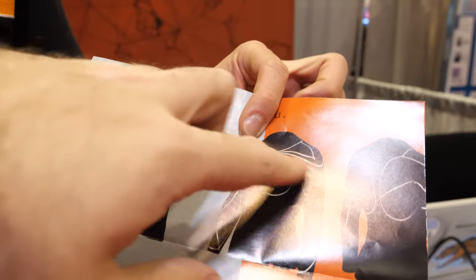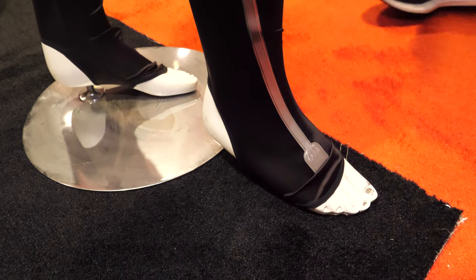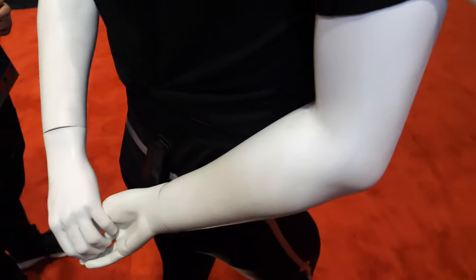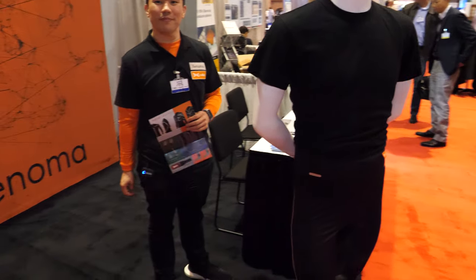There are sensors all over — seven IMU sensors total across the pants to capture all the motions. It uploads to a high quality bone model and it's completely wireless, charged through the hub.